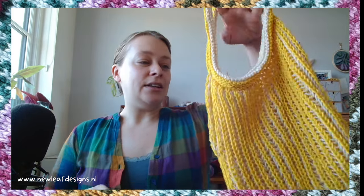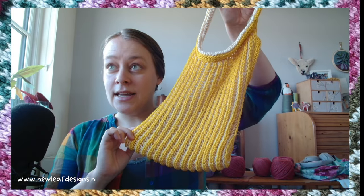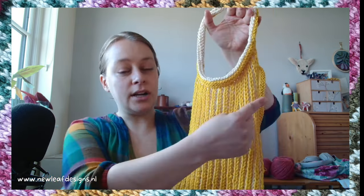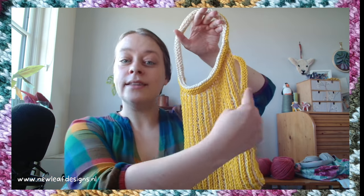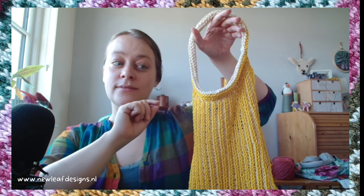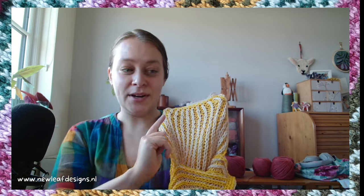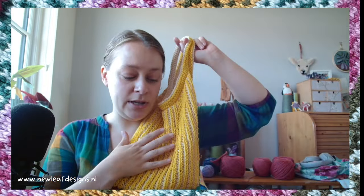It gets very nice — I want to say repetitive, but that kind of feels negative. This feels nice and repetitive. For two color brioche it is a four-row repeat: you work the row with the main color, go back and work that same row with a contrast color, then turn and work that row with the main color, then with the contrast color again.